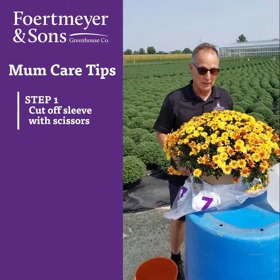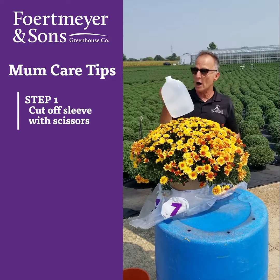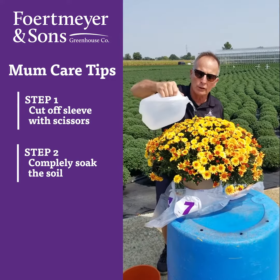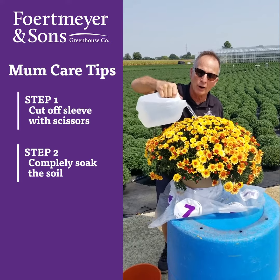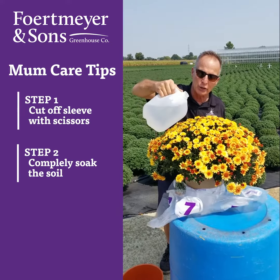So that's how you do it — that is the perfect way to take the sleeve off. Now, when it comes to watering, get a gallon jug of water, and then just slowly pour about half of that gallon into your mum.